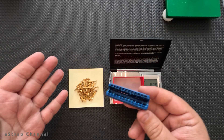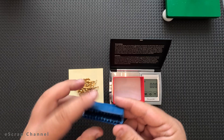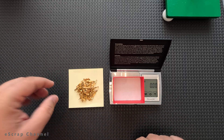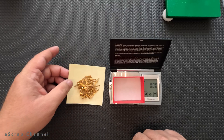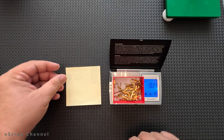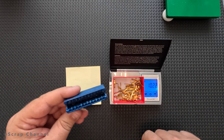Hello Scrappers, in this video I will check the gold content of these blue Amphenol slots. I scrapped three of them and here I have the gold pins. Let's check the weight — 10.2 grams, let's say 10 grams of pins from three Amphenol slots.